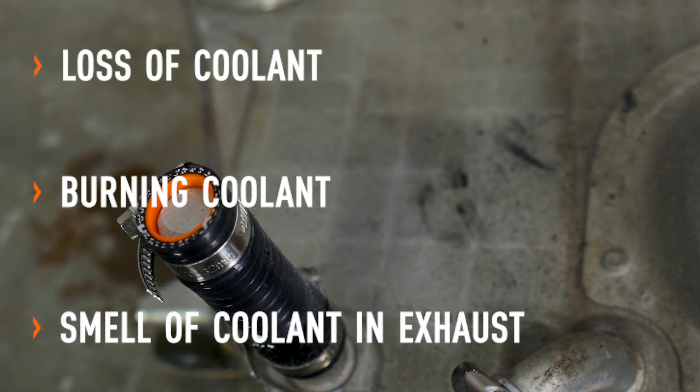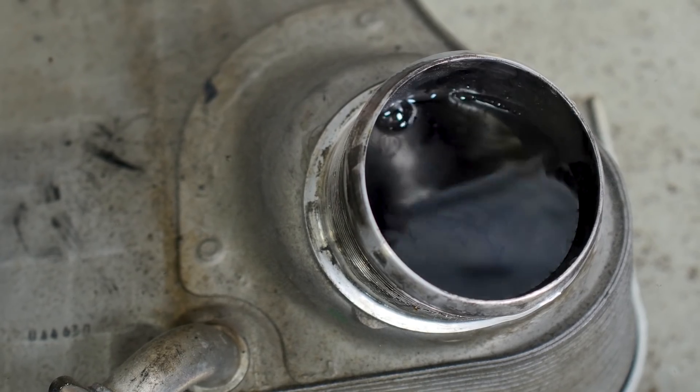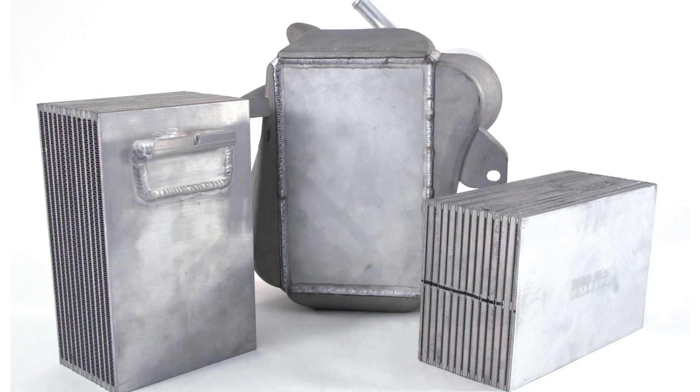We had it sent in and put it in our dunk tank, pressurizing the coolant passages with 10 PSI of air — for safety we only limit it to 10. We stick it underwater to see where the bubbles are coming from. This is indicative of the complaints we're hearing and why we're making a bar and plate cast intercooler for the 6.7 Powerstroke.